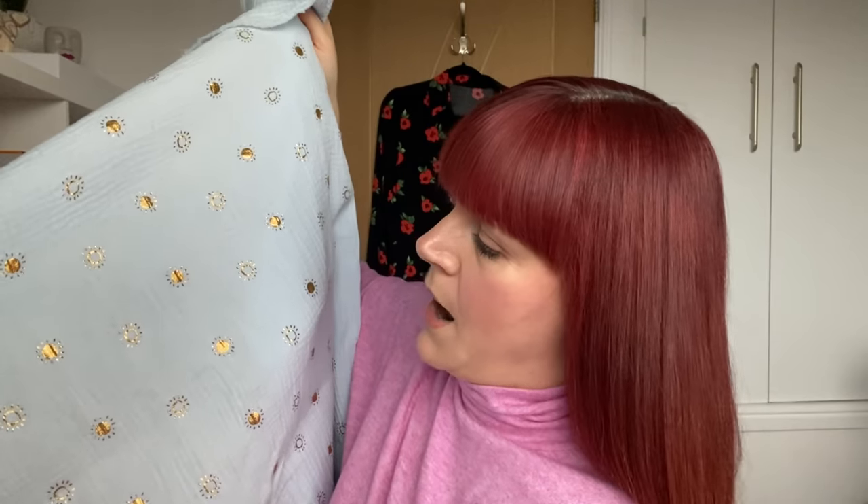Secondly, iron it - only if you want to. It's supposed to be crinkly. The suggestion is iron it only if you want it to have that look, to kind of look not quite as crinkly. But if you want this texture, do not iron it. You don't have to if you don't want to. But you just need to be aware of what you're going to do with it after you've made the garment and you're going to be washing it - it needs to be like for like.